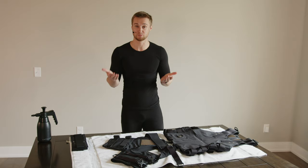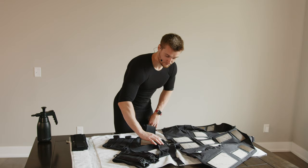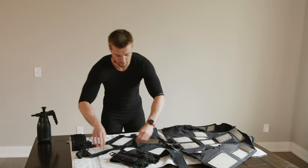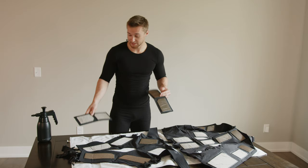Then we're going to open up the suit so all the pads are facing upward and exposed — unzipping the vest and opening up. Same thing for the shorts, unbuckling. It's easiest when suiting up if all the straps are loose, so go ahead and loosen those now, then open up both sides. Don't forget your arm straps — grab these and place them next to the suit on the towel.